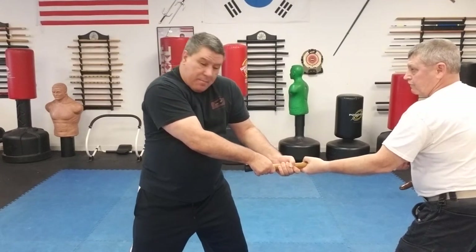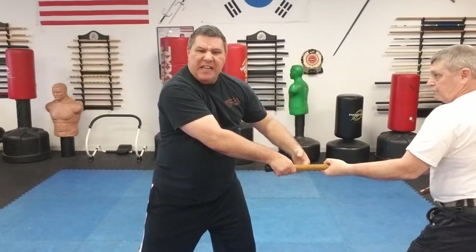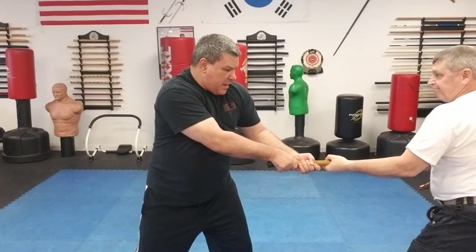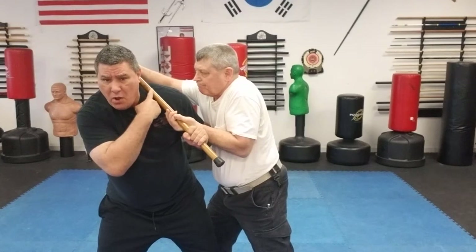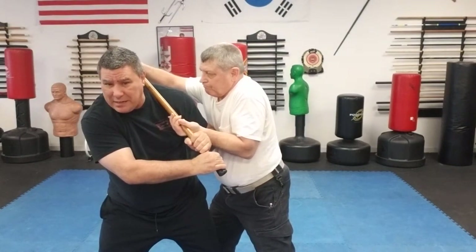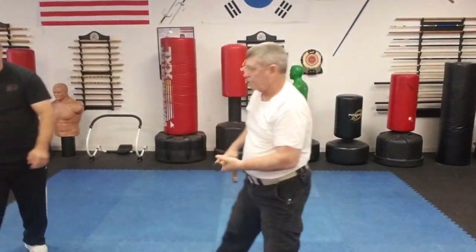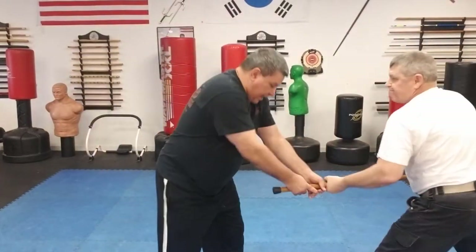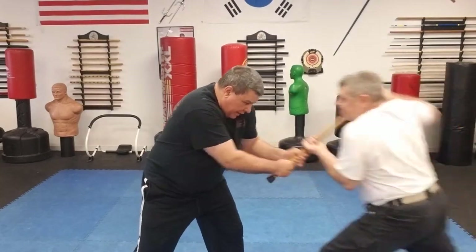I'm holding it strong, locked on solid, and I'm starting to pull — trying to pull it away from him. Instead of pulling that way, he's going to go with where I'm pulling. As he steps in, he comes in and he catches me in the collarbone with the main shaft of the cane. As he's striking me he continues to push, and down I go.